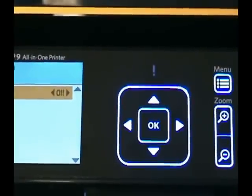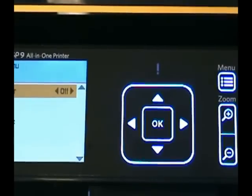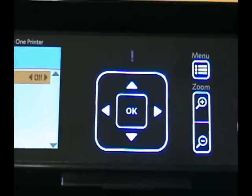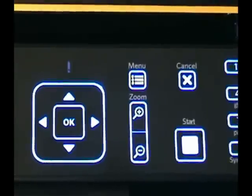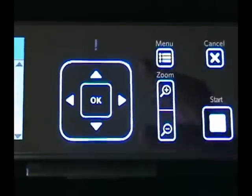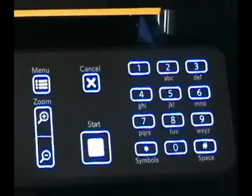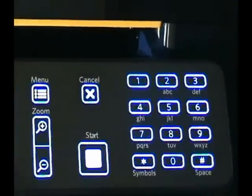On the control panel you have your up, down, left, and right arrow keys with an OK button for navigating menus. There's a menu shortcut key, zoom in and out keys, a start button to execute your selected option, and a cancel button for going back in the menus or canceling a print or scan session. You also have a numeric keypad.